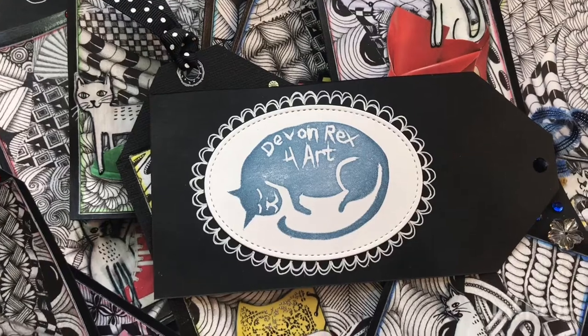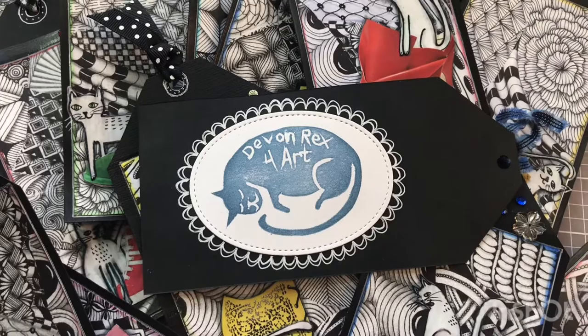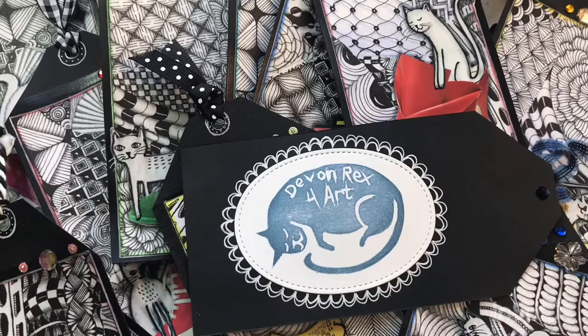Welcome to my channel. Today I'm making some tags for a tag exchange with Kathy Berg and Colleen the Scrap Chick. I've got all my tags done and I'm just going to do a quick video showing you how I made them all. If you want to skip ahead to the end, I do a flip-through of all the tags.